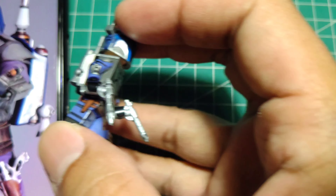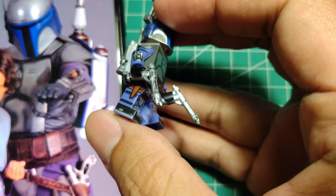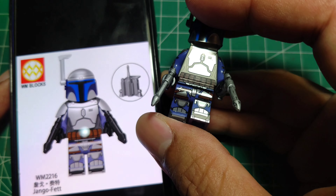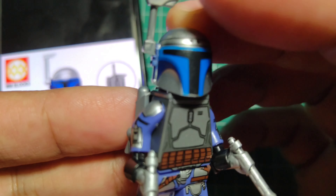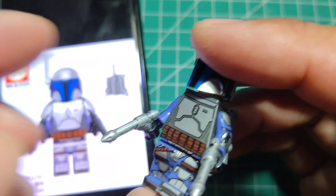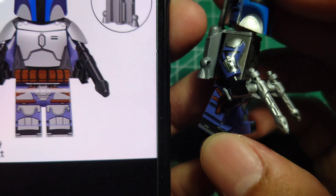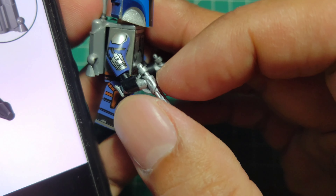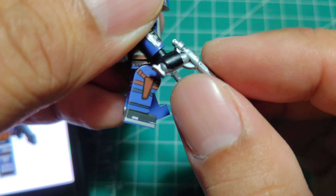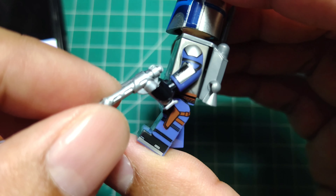My top choice for Jango Fett — which one? This one here, from WM. Perfect. Of course I changed the detail of the blaster to chrome. I used a marker — yes, a silver marker — to get that chrome silver finish.